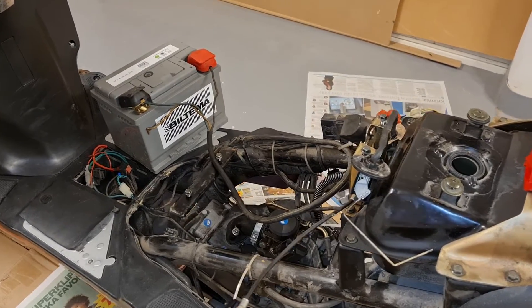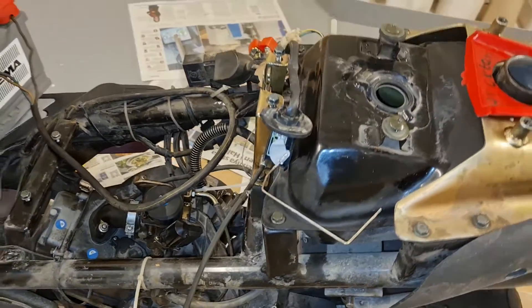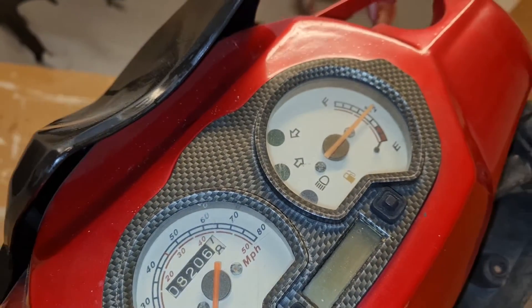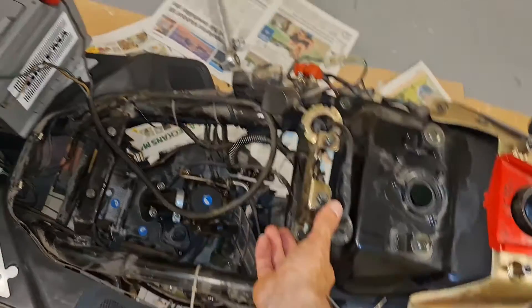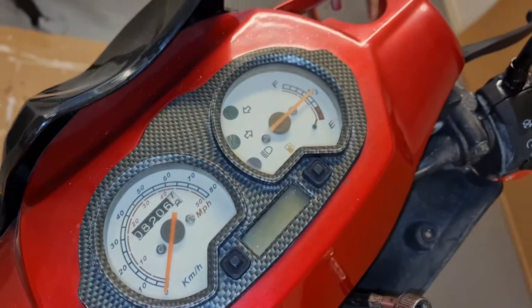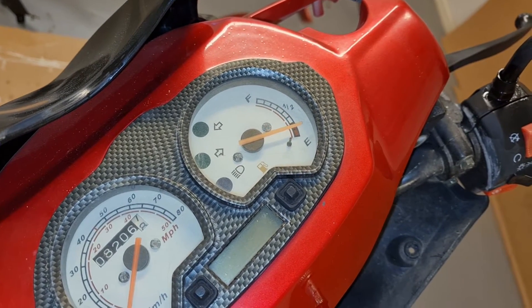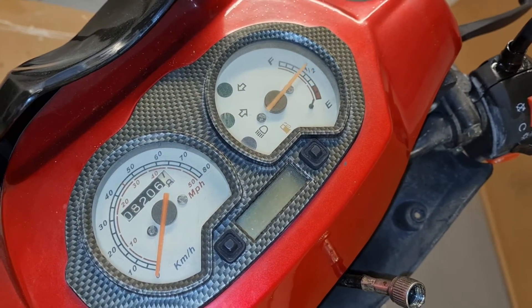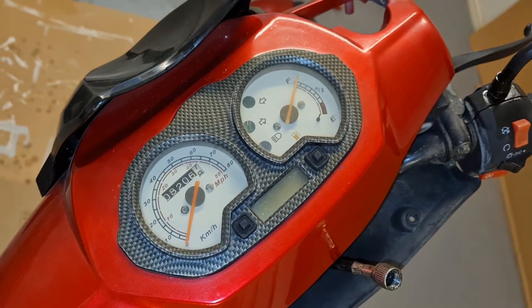I connected a battery again, put this on, and turned on the ignition. Voila - we get a reading on the gauge. If I move this arm, let's see if we get some change. It goes down. And if I pull it all the way to the other side, we get a full tank reading.